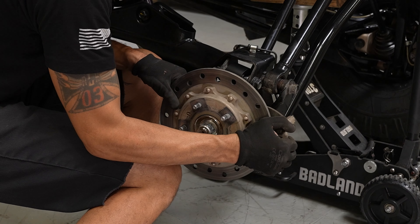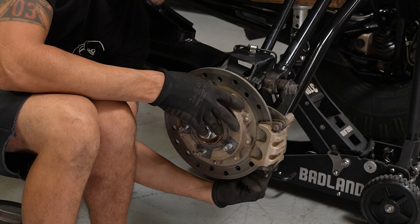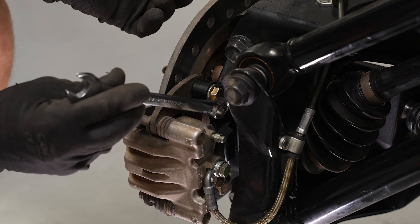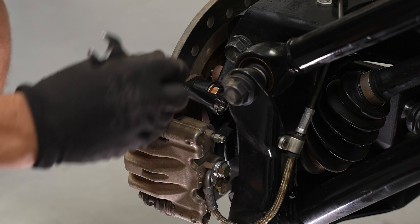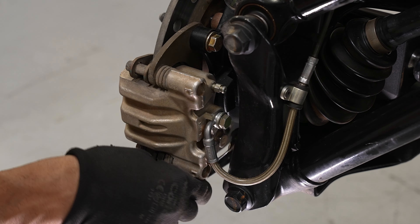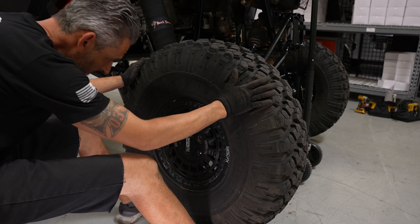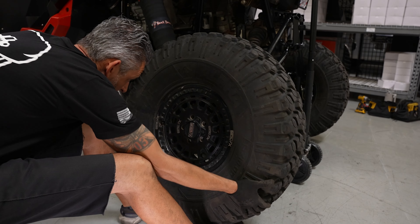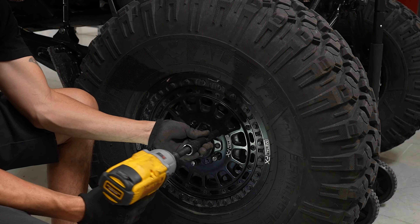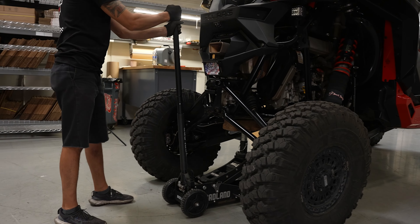Slip the caliper over the rotor and tighten the two bolts on the backside of the caliper. Reinstall your wheel and repeat these steps on the opposite side. Remove your jack and your install is complete.